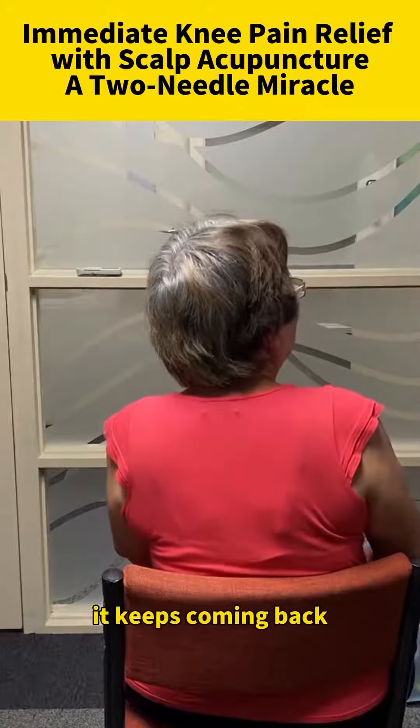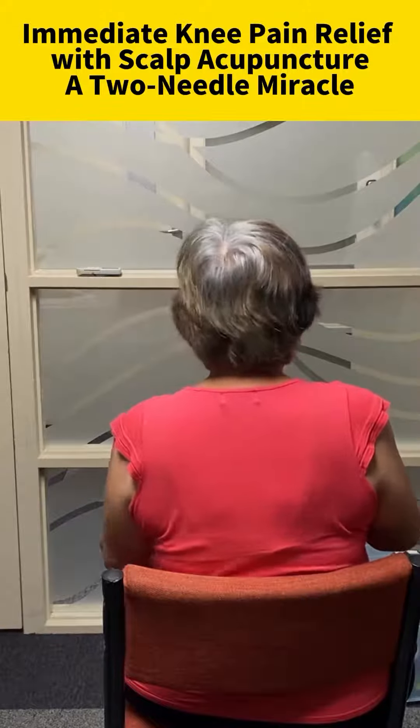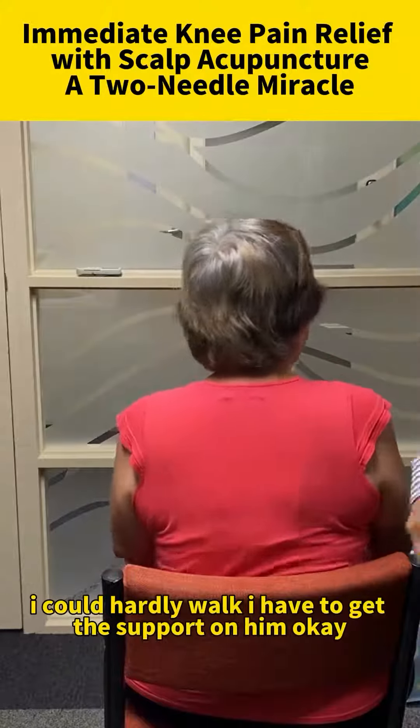It keeps coming back, but now it's much better. When I had to travel back I could hardly walk — I had to get support from him.